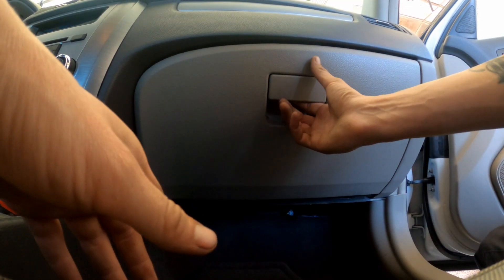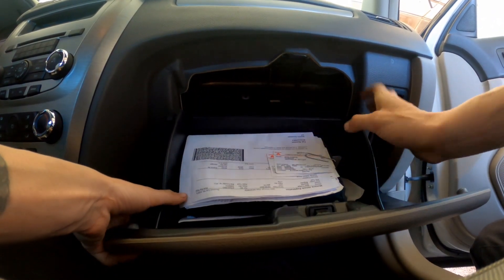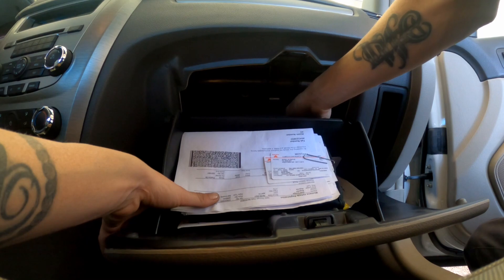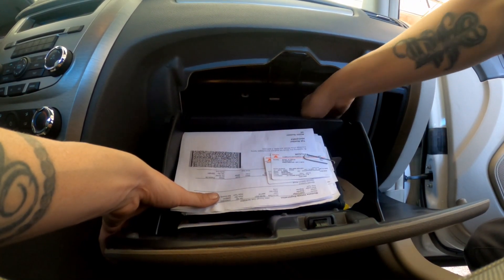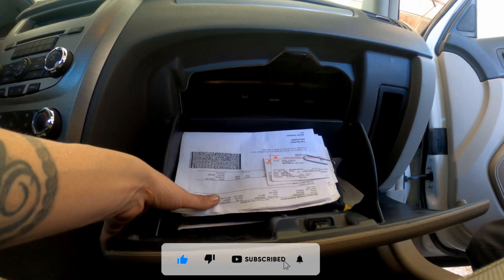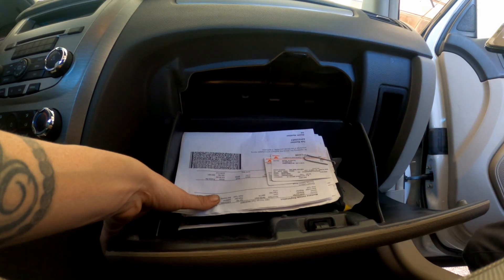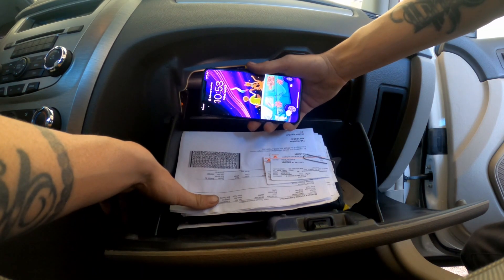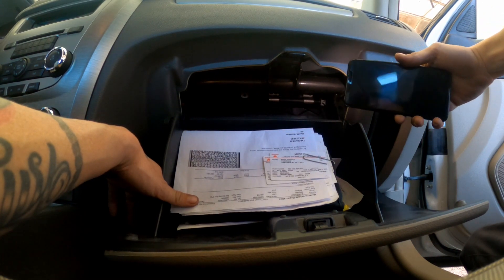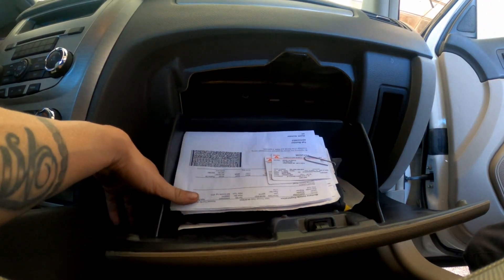2012 Ford Fusion. It's way at the top — there's a bar up there too. That's the string. Alright, let's see.